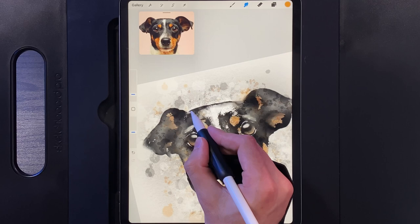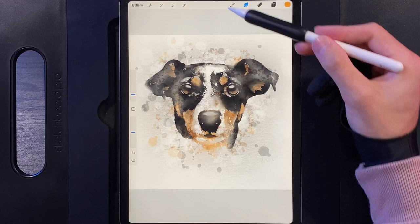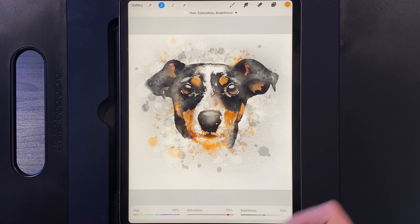If you've completed the smudging step, you're done with the tutorial. But if you're not happy with the colors that have come out on your design, there's a quick fix: go to Adjustments, then Hue, Saturation, and Brightness, and increase the saturation. This tends to look really effective — I'm going to go up to about 90% on this one. Tap on Adjustments when done and you'll end up with a much brighter, more colorful version of your watercolor.